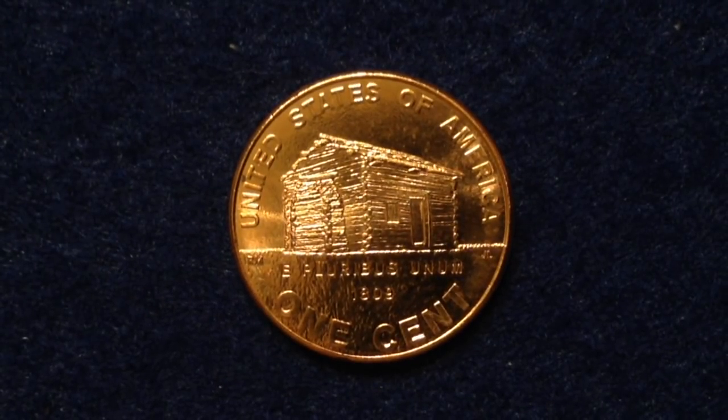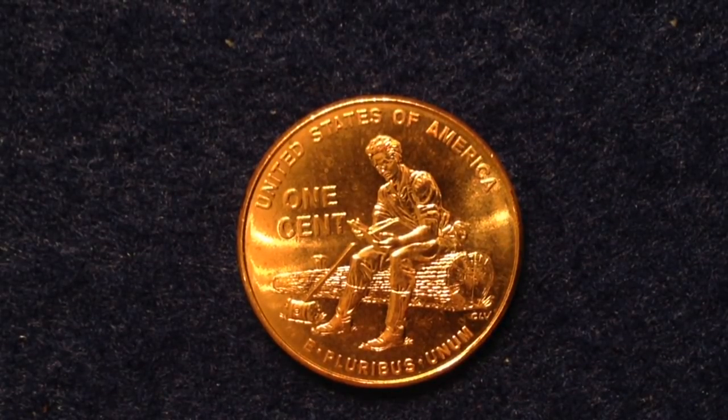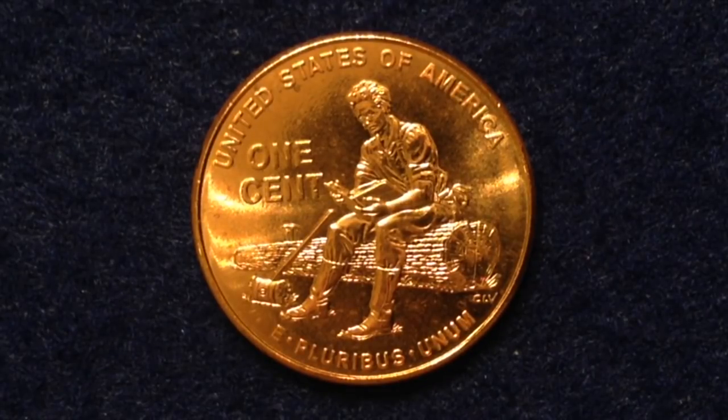The second coin in the series covers Lincoln's Indiana formative years. After being born and raised in Kentucky, Lincoln's family moved to Indiana, and this coin depicts a young Lincoln educating himself while working as a rail splitter. Much of Lincoln's education was self-taught. In 1816, the Lincolns moved to the frontier of Indiana for better farming opportunities. There were 739.6 million of these made — the most produced of the four commemorative coins — again split evenly between Denver and Philadelphia.